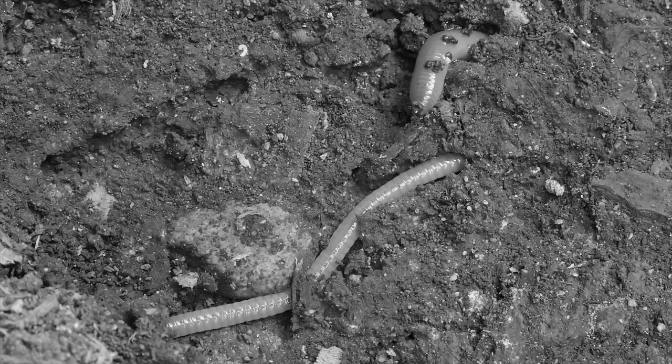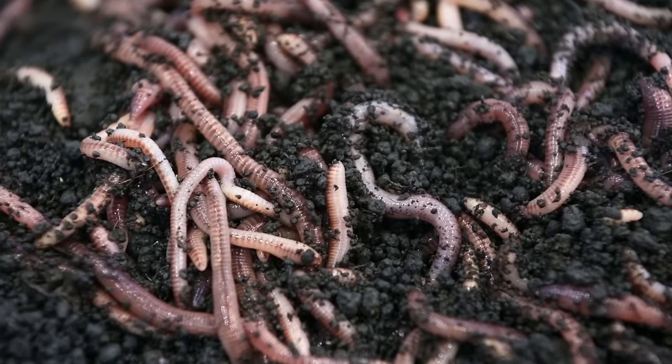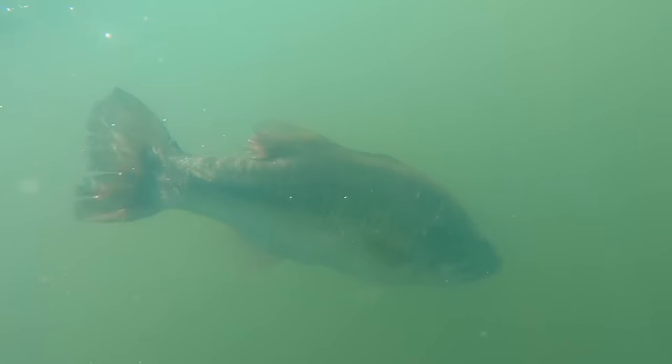Since the beginning of time, fishermen have been using live worms to catch multiple different species, which is interesting because worms don't live underwater. That's actually not true — they can live up to two weeks underwater. But still, maybe that's the trick. A fish seeing a worm underwater is pretty rare, which may lead to them being more interested in biting it.